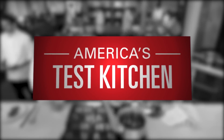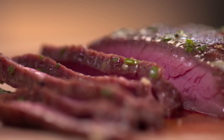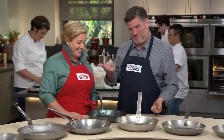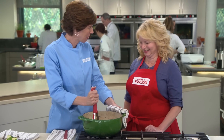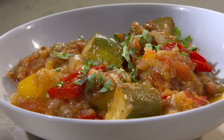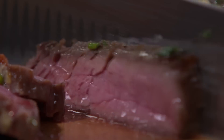Today on America's Test Kitchen, Bridget and Julia make pan-seared flank steak with mustard chive butter. Adam reveals his favorite carbon steel skillets to Julia, and Becky shows Bridget an easy recipe for walk-away ratatouille. It's all coming up right here on America's Test Kitchen.